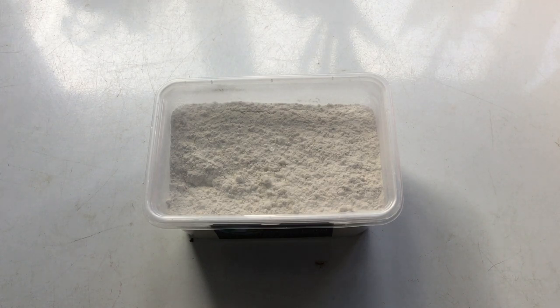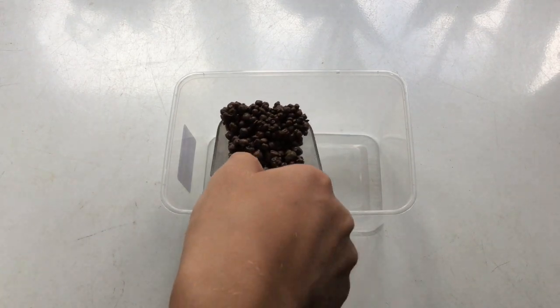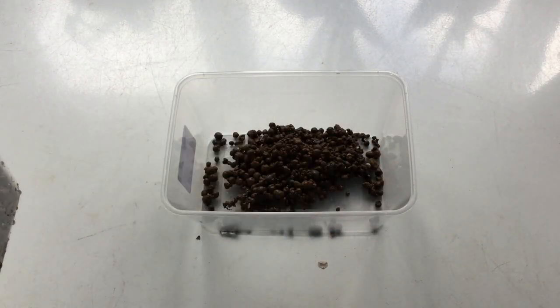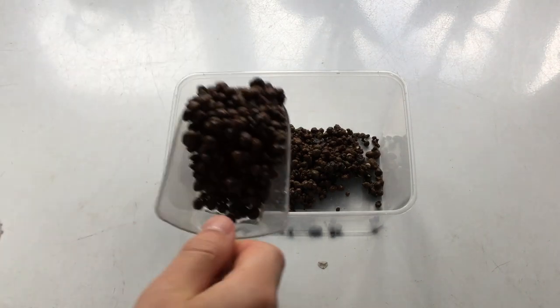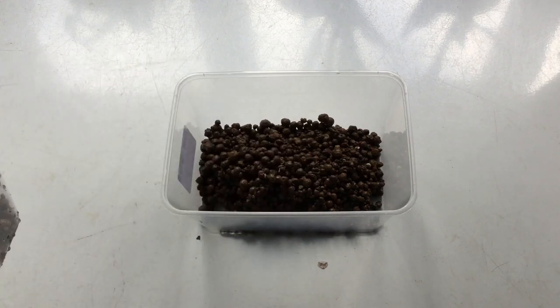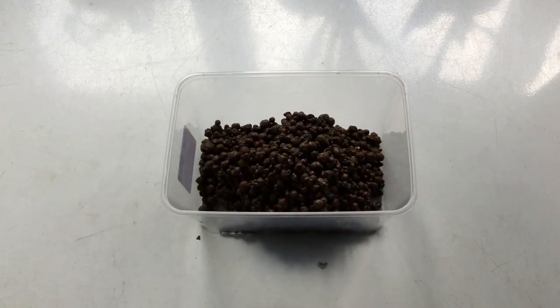To set up, rinse your expanded clay pellets and add them to the Tupperware. The purpose of these is to generate a lot of surface area for the springtails to live on, so that you can support a much larger colony than if you just used bare Tupperware. I like to use these because they absorb water and stay moist, which is good for the springtails, and they have a higher surface area to volume ratio than alternatives such as charcoal.